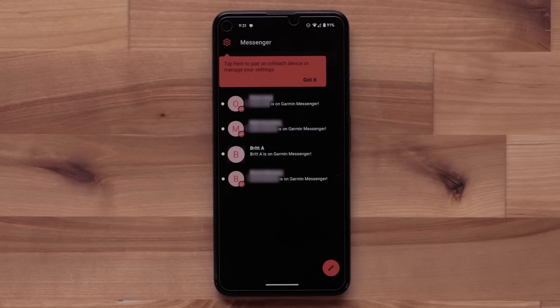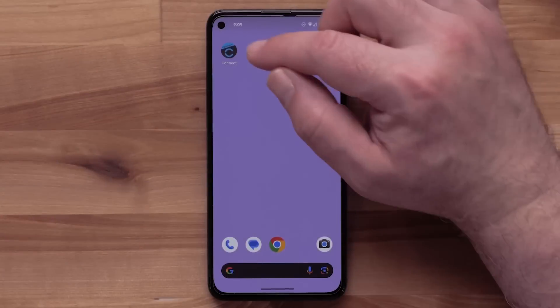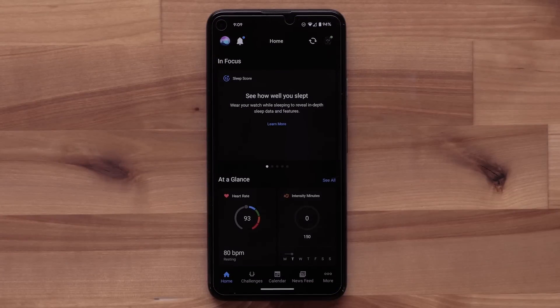The Garmin Messenger app on your compatible smartphone can also use cell services or WiFi to send messages to your contacts. Before we get started, your watch will need to be paired to the Garmin Connect app on your compatible smartphone. It will automatically receive the latest software which supports this new feature. This process is covered in the Getting Started video for your Garmin smartwatch.